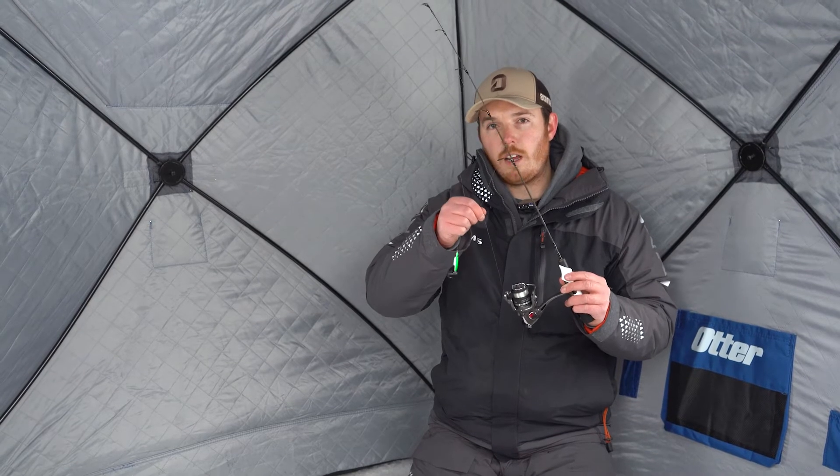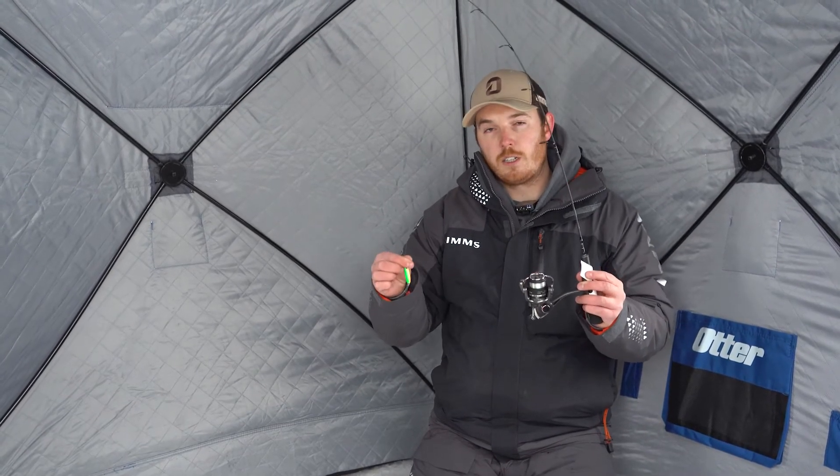Go with a heavier, stiffer rod if you're using heavier bait and maybe upsize to a little heavier line. So this is my jig and spoon setup.